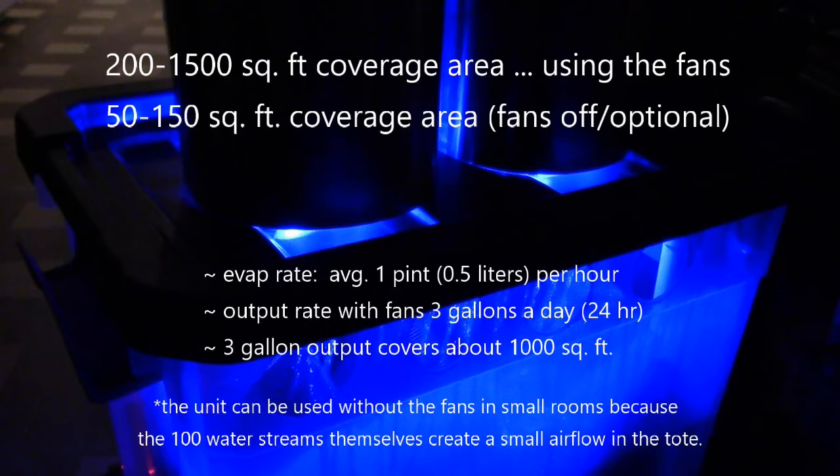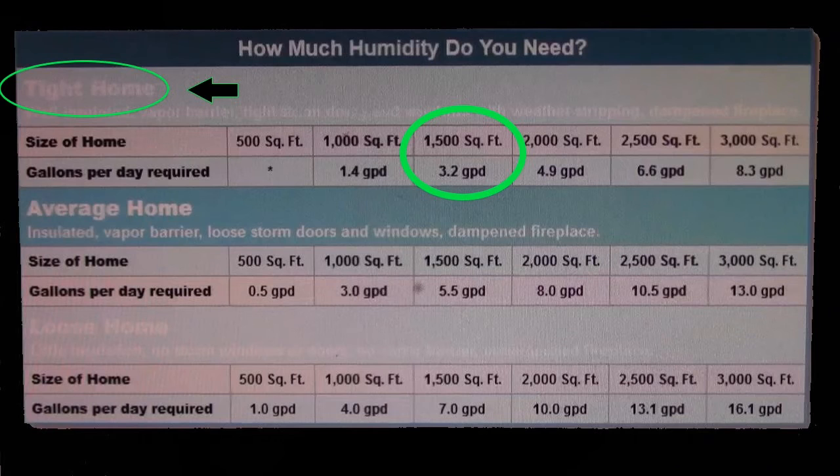The square footage coverage area varies widely — anywhere from about 200 to 1500 square feet, probably averaging around 1000. If you don't use the fans, maybe anything under 150 or 200 square feet, you could probably get pretty good airflow just from the water streams themselves. I'm listing coverage all the way up to 1500 square feet because based on the chart I showed earlier, if you have a tight-fitting house you only need about 3.2 gallons a day, and you can get around 1500 square feet from that.